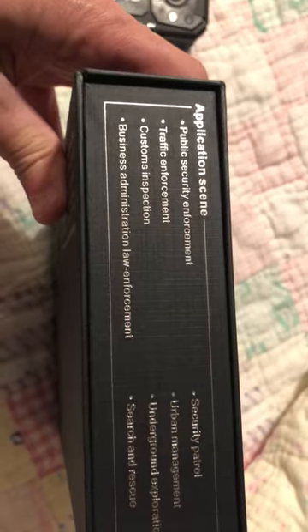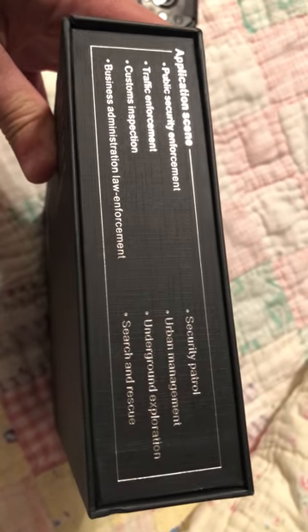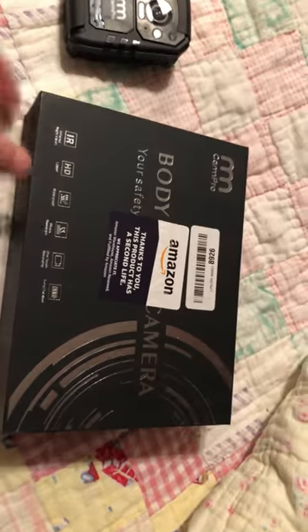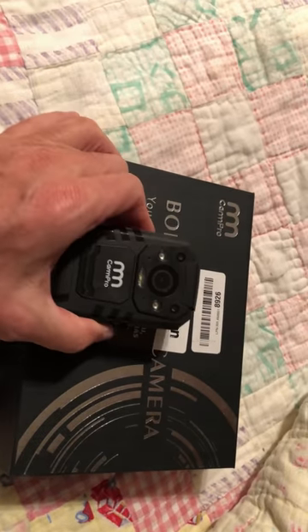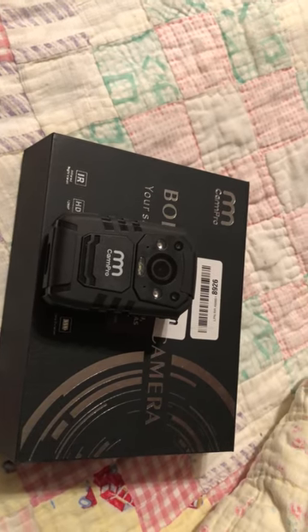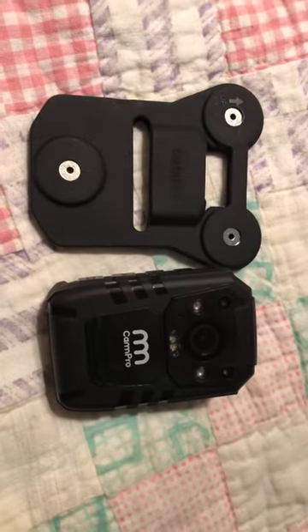Go over and take a look at the specs on Amazon. I paid $100 for that, and I will say I think it's worth every single penny. Thanks for looking at this, guys. Y'all be safe. Have a good evening.